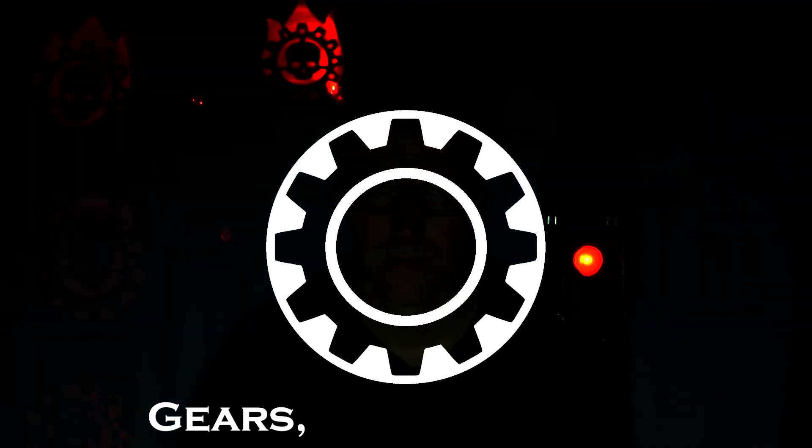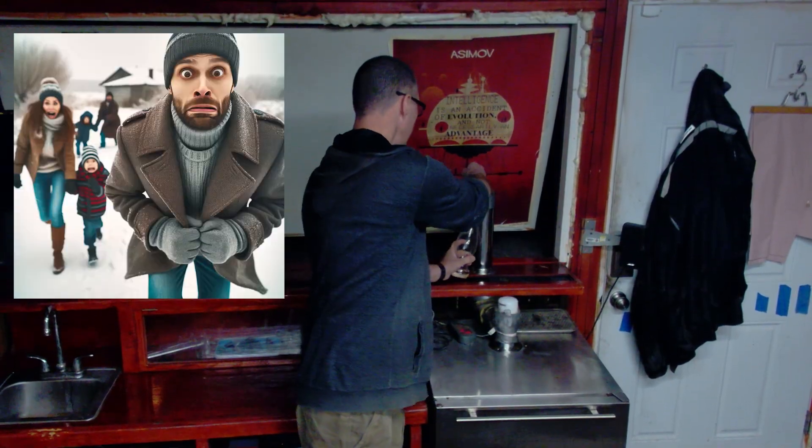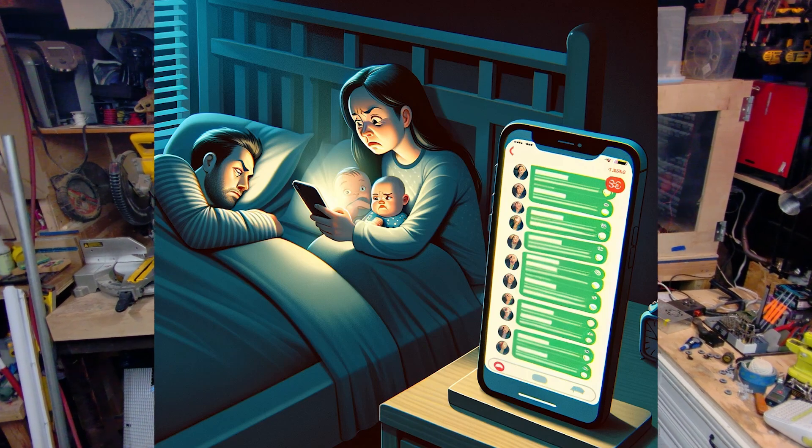My name is Dan, and I have a problem. I want a bat signal so neighborhood dads can come hang out at my bar — which also happens to be my workshop. You might ask, haven't you heard of phones? Yeah, I have. But most people my age don't use Signal, Discord, Telegram, or WhatsApp. So we're left with text messaging, which devolves into a disruptive experience for our children, our wives, and occasionally ourselves. So I'm going to resolve that by making a bat signal.